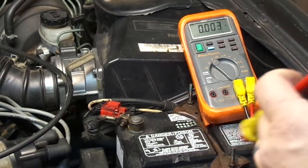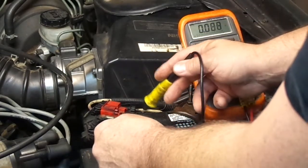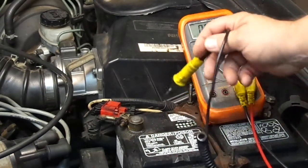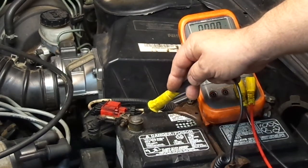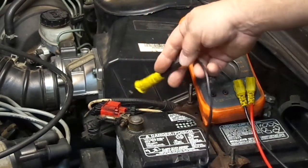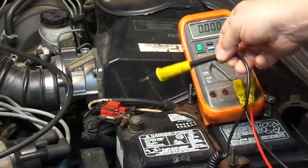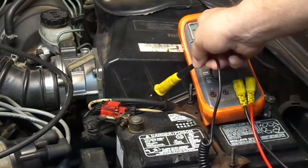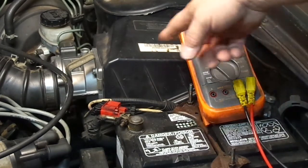Everybody has done that basic test. With the voltage drop test, you actually test the meter in series with the wire you want to test. Whatever high resistance is in the wire — whatever voltage can't go through that wire — actually goes through the meter. So the higher the number you read, the worse the connection.